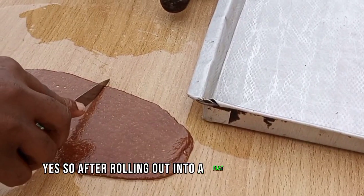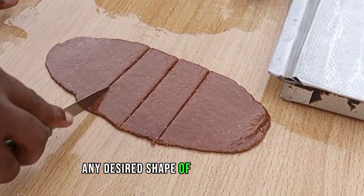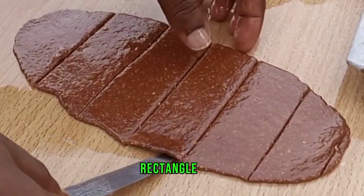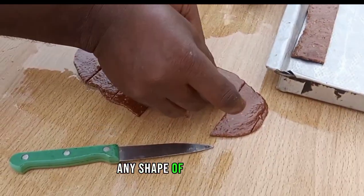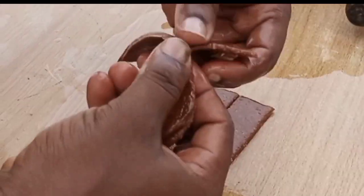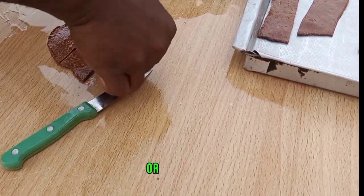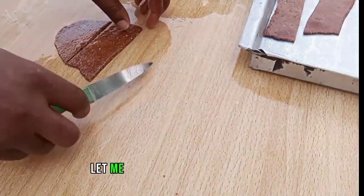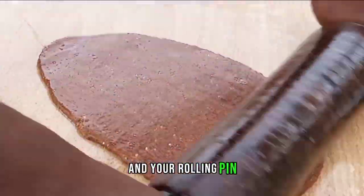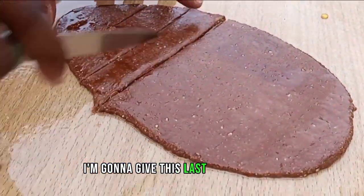So after rolling out into a flat surface like this, you can decide to cut into any desired shape of your choice — triangle, rectangle, cube, any shape you want. Please feel free to explore. For the first one, I cut them into rectangles — flat shapes. Then let's do the second rolling. You roll them out after greasing your surface, table, and rolling pin. Then you can cut and after cutting, I'm going to give this last one a twist.